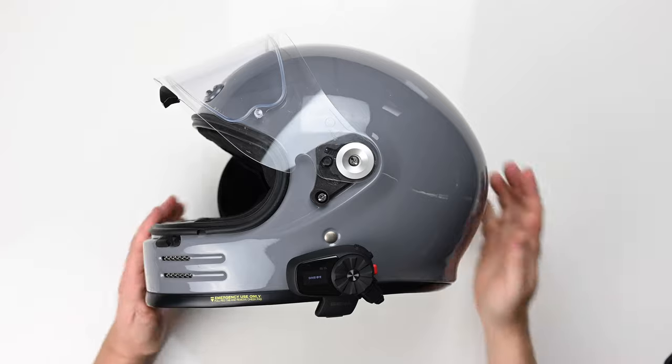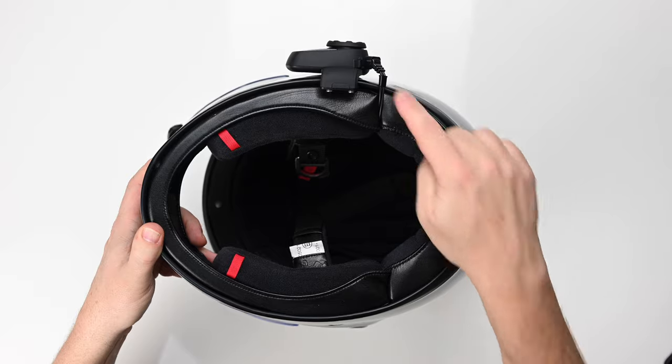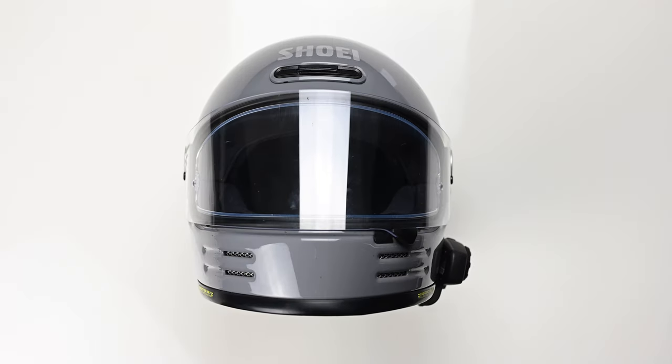And that is the installation done. What I like about the Glamster for fitting these is that split neck collar — it makes for a really neat solution to run the wiring in. The 5S is a neat unit and it doesn't stick out too far from the side either. I think it actually works well with this style of helmet.